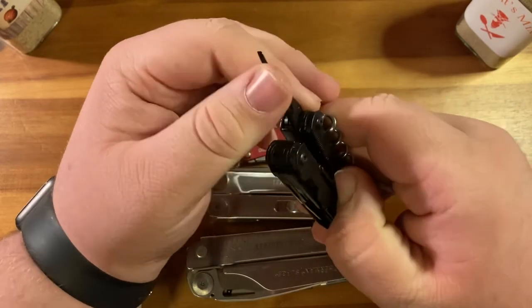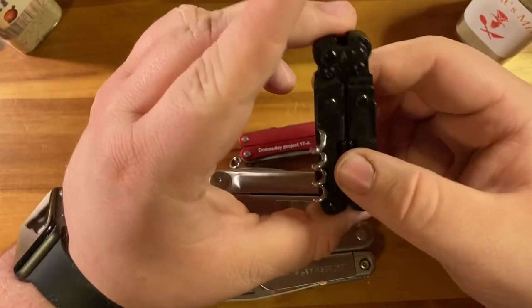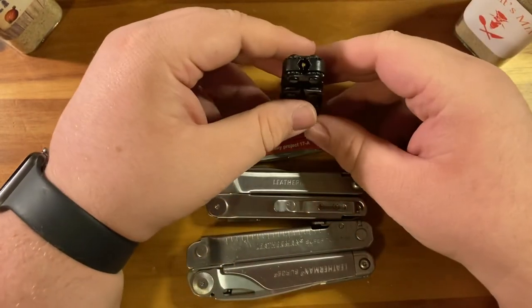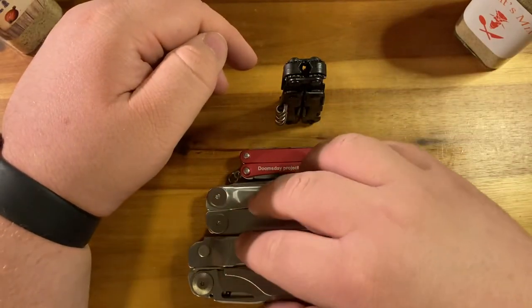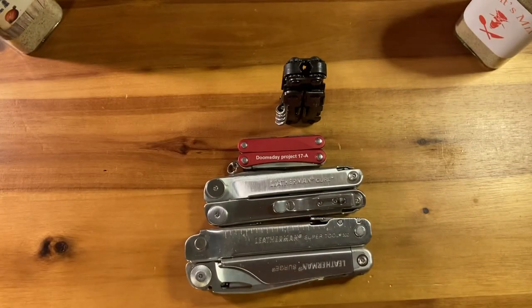My overall impressions of this tool are that it is worthy. I'm a hardcore Leatherman fan — you can see the three Leathermans here. I like Leatherman; I hate Gerber mostly because every one I've had has broken.